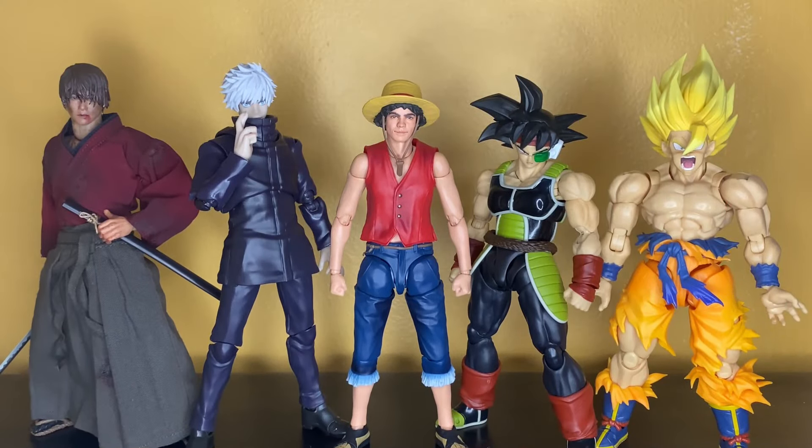Here he is compared to the Eitan Customs live-action figure, then we have the S.H. Figuarts Gojo, Bardock, and the Legendary Super Saiyan Goku. So there are the height comparisons of the Iñaki Godoy Luffy.